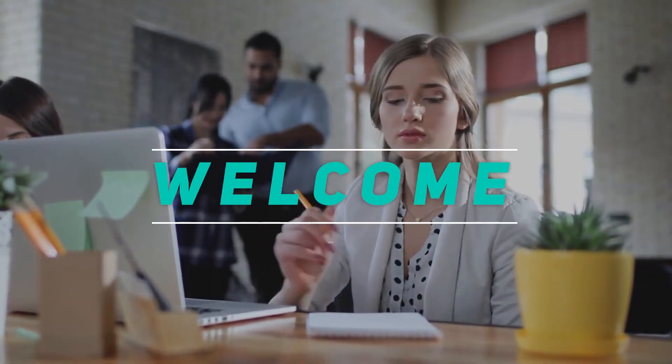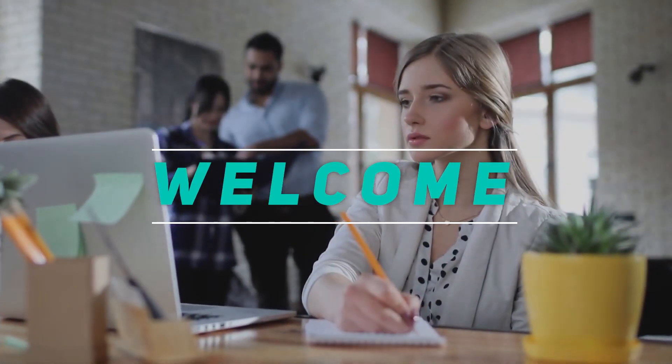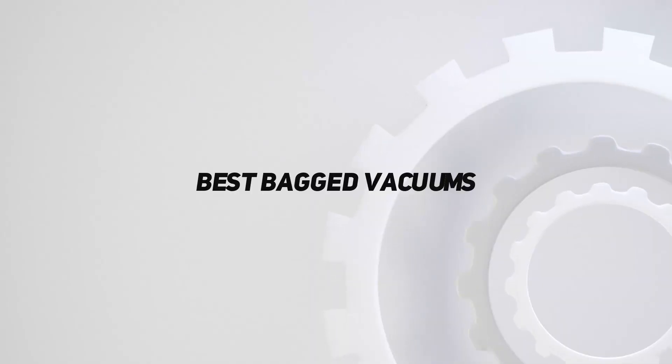Hey, welcome back to my channel. In this video, I'm going to talk about the top 5 best bagged vacuums.